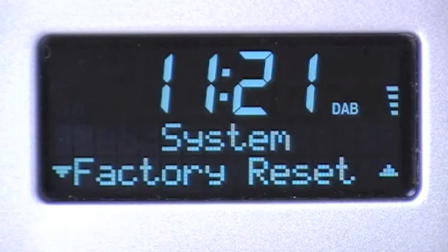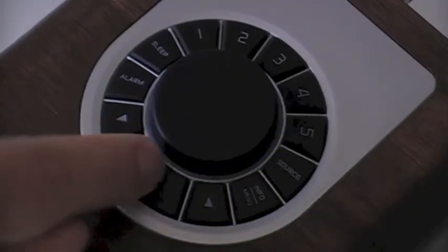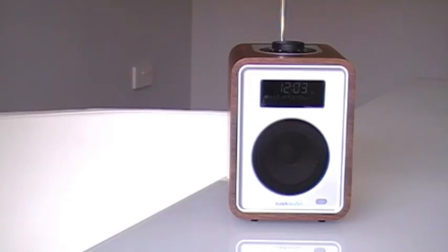The 'No' option will already be selected, so use the arrow keys to select 'Yes' and then press OK. The R1 will then perform a system reset and will go to standby mode.